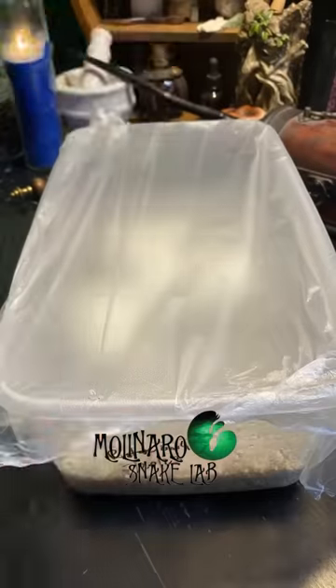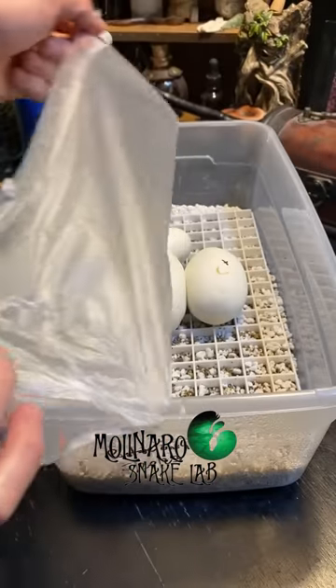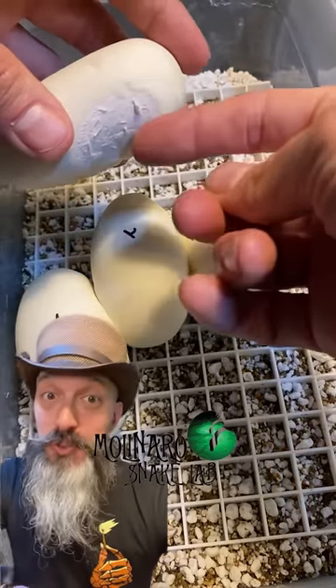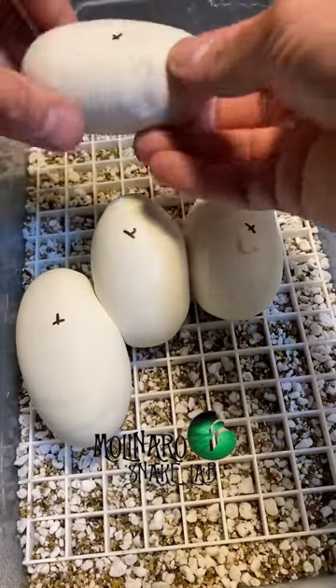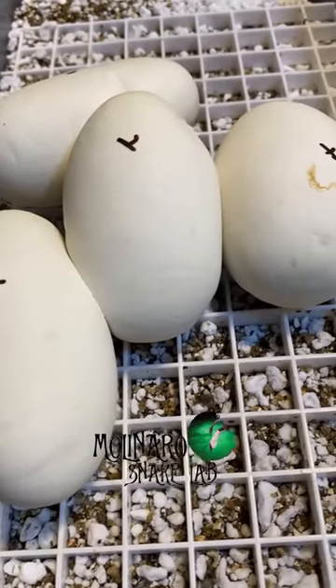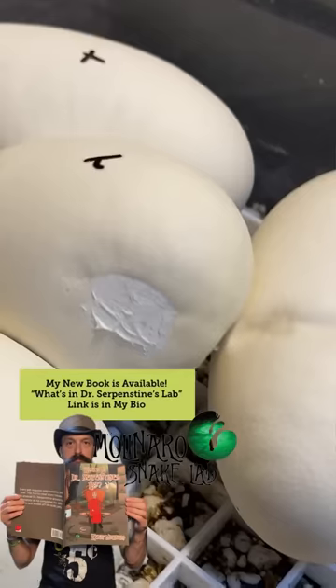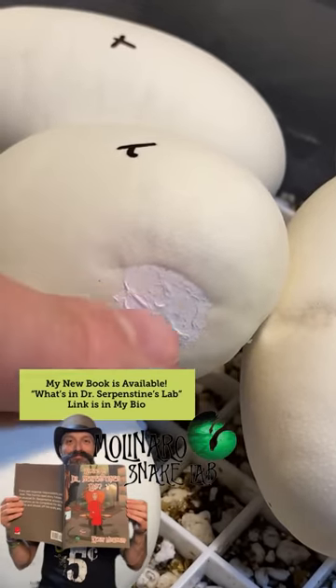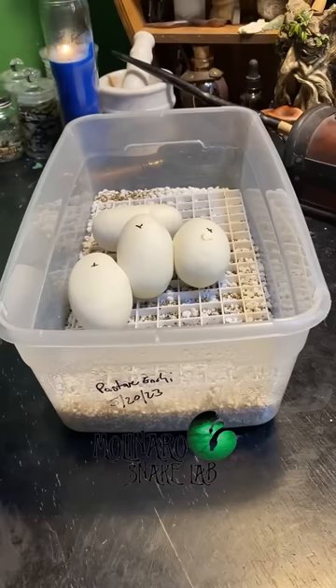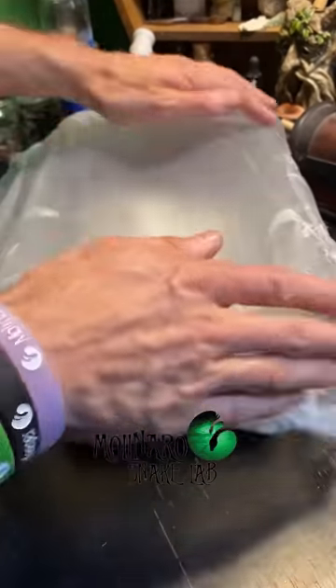These ball python eggs are on day 18 of incubation. In a previous video I showed how this egg was laid upside down, which can be fatal for the embryo. So I removed it from the clutch and turned it so the embryo was face up. It looks like we made the right choice because this egg is showing no signs of going bad. Even the spot where we separated the eggs looks good — there are no signs of tears or leaking. I'm going to get these eggs back in the incubator.